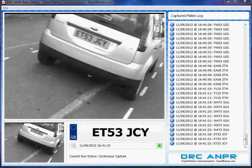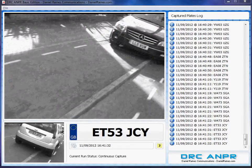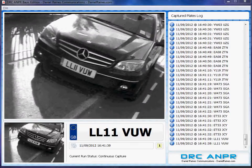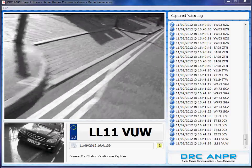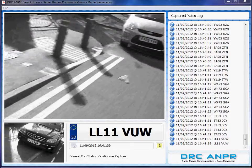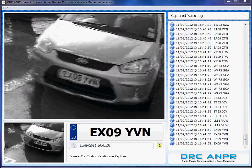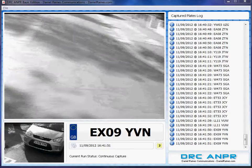The DRC-AMPR system wasn't designed to capture high speed or moving vehicles. It was designed as an aid to perimeter protection and access control, so it can read plates and correspond that against a database to see whether a vehicle has or has not got access. And then if a vehicle has got access, an output module can be connected in order to open a gate or a barrier.